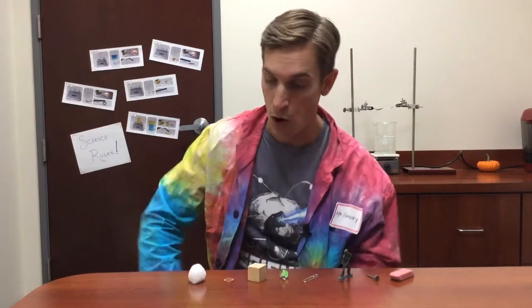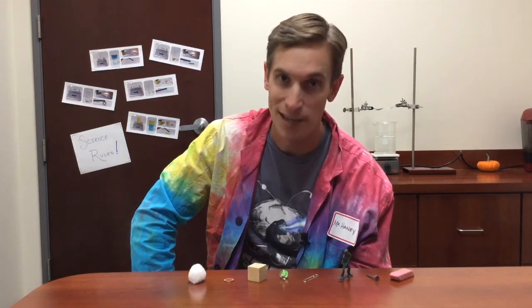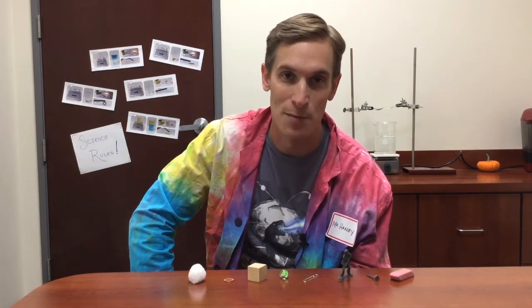So here's the question. Which of these objects are made out of electrical conductors, and which of these objects are made out of electrical insulators? Take a minute and talk about that with your classmates, and I'll be back with the answer.